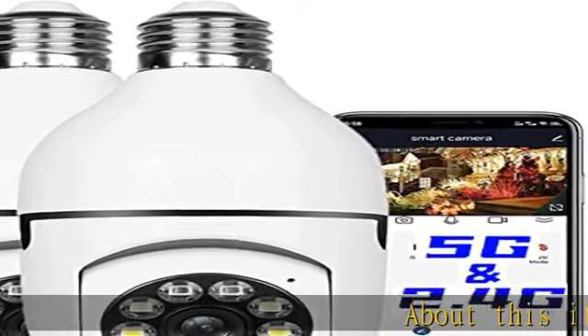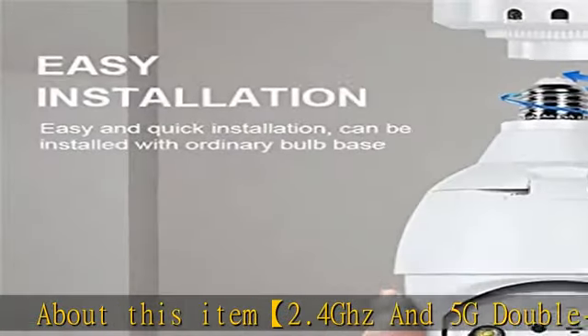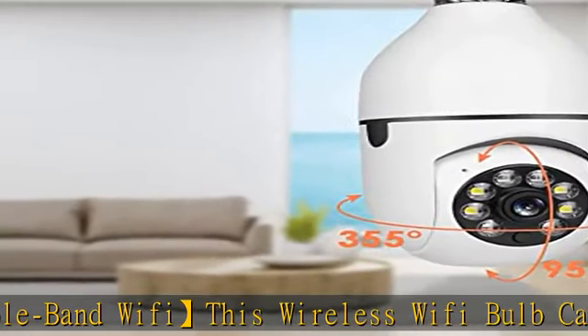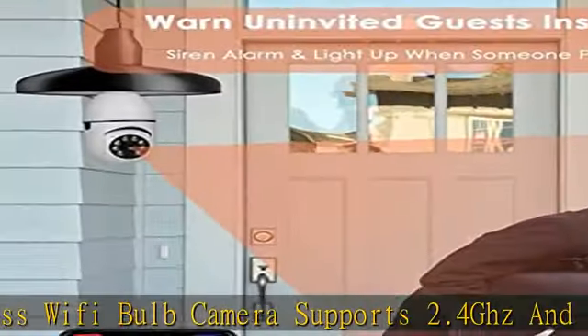2.4 GHz and 5G dual band Wi-Fi: this wireless Wi-Fi bulb camera supports 2.4 GHz and 5G dual band networks, which can provide you with more wireless Wi-Fi options and can control the camera more smoothly.